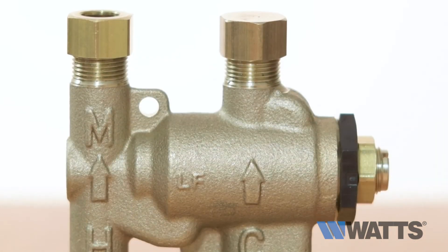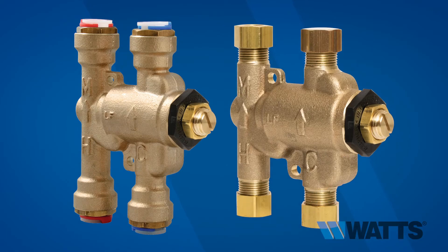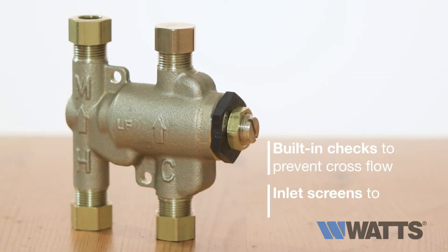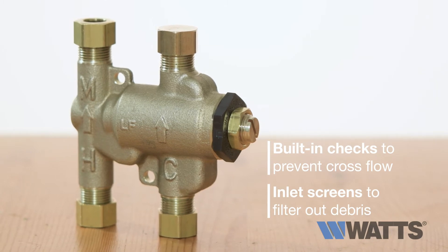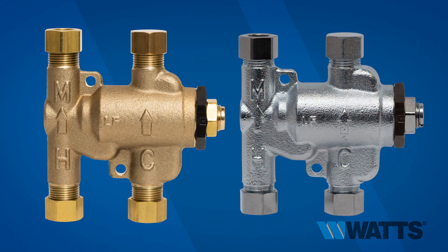Featuring a lead-free brass body construction, the LF USGB is available with push-to-connect or compression connections. The valve includes built-in checks to prevent cross-flow and inlet screens to filter out debris. The LF USGB is available in bronze or with a satin-chrome finish.